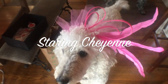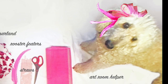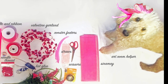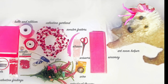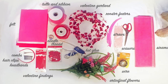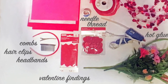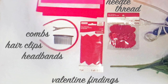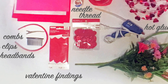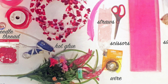I have two standard poodles, Cheyenne and Harley. They are the best art room helpers. Cheyenne wants you to know that you can create a fascinator out of virtually anything — there are only a few must-haves from this list. The first must-haves are your choice of comb, hair clip, or headband. I found the metal combs hold my fascinator together nicely. Valentine findings from the craft store are fun but optional, along with artificial flowers. You will need wire, hot glue, and scissors.